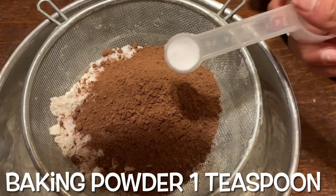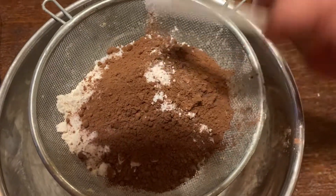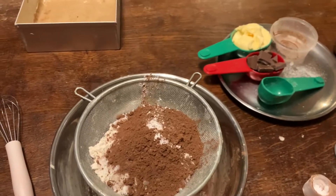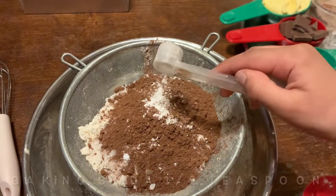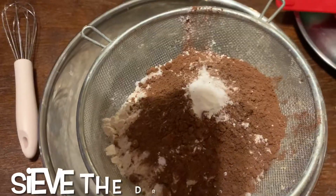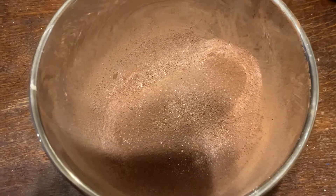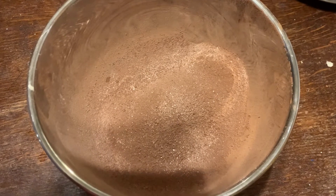Now one teaspoon of baking powder. My little helper is giving me a hand — this is our joint baking and bonding time. Finally, half a teaspoon of baking soda. Now I'll sieve all the dry ingredients together. We've sieved and got the ingredients ready. Now we'll add all the wet ingredients one by one.